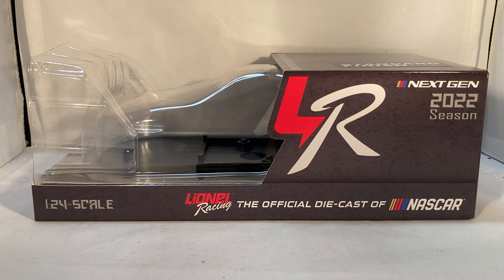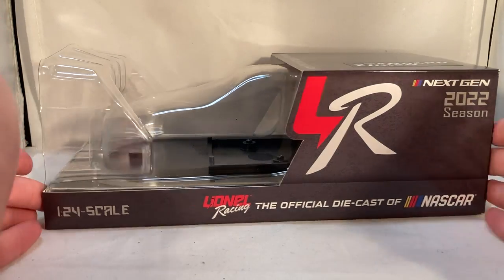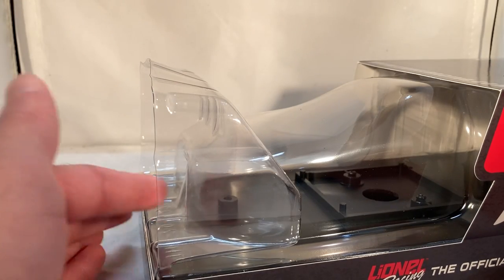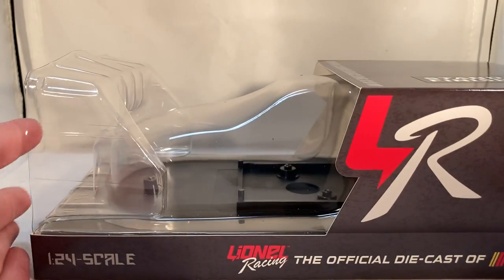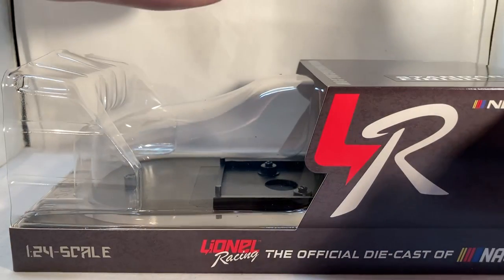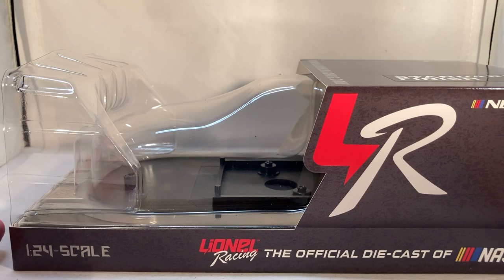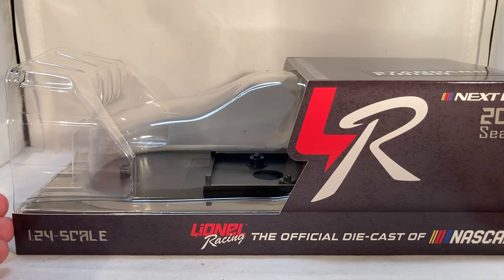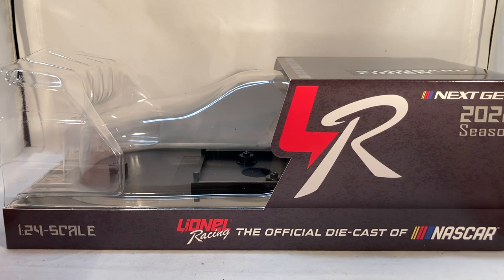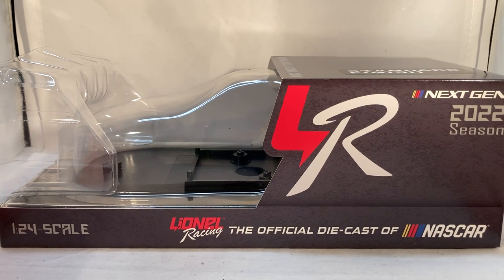Let's first take a look at the packaging — the infamous packaging. I absolutely hate this new packaging, much like most people. My biggest problem is you're not going to be able to stack it. This little plastic piece is only in there so the brown box doesn't collapse, which is at least something, but it's cut out so if you try to put another box on top it's just going to fall down.